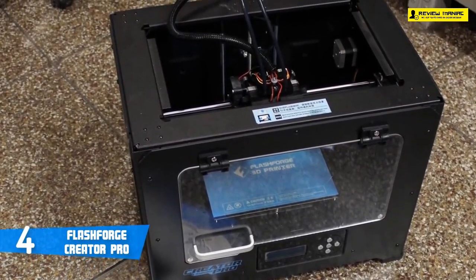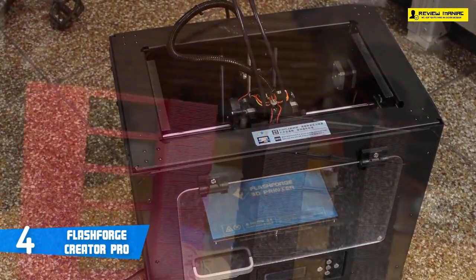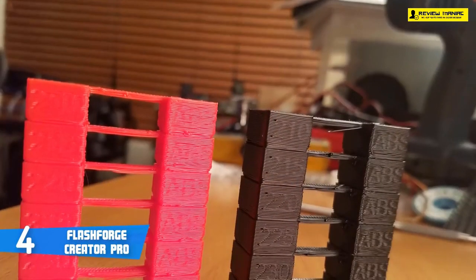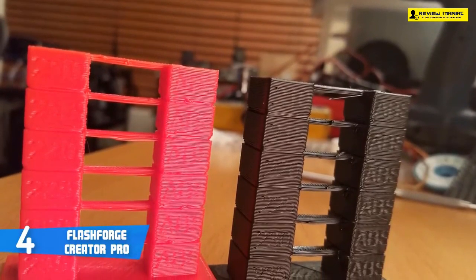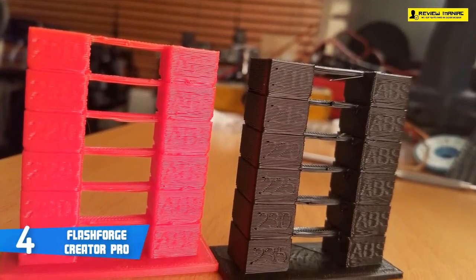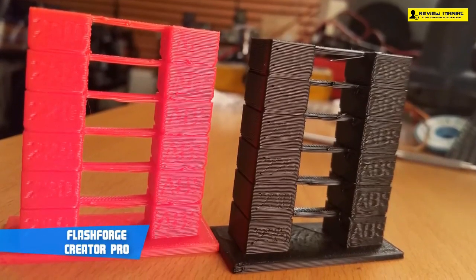The printer has a range of 100 to 500 microns, but even at the 100-micron setting, very small objects don't come out that well. That is to be expected of fused deposition modeling 3D printers. Overall, if you're a professional looking for a cheaper 3D printer, this could be your answer.